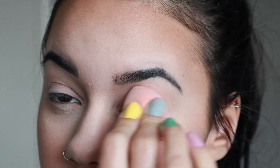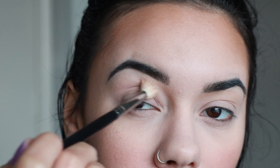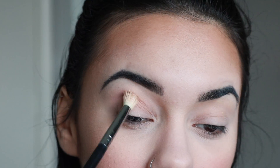Starting with the Frente Beauty Concealer, then using the Morphe and Jeffree Star Pink Fudge, I blended it out. We're using the James Charles and Morphe palette, starting with the shade Pinkity Drinkity and using the M441 brush.